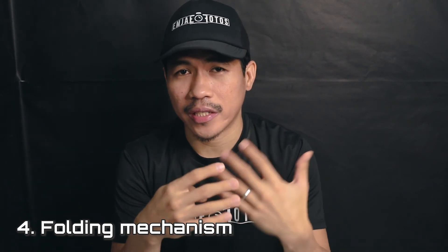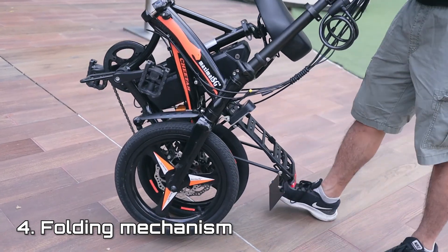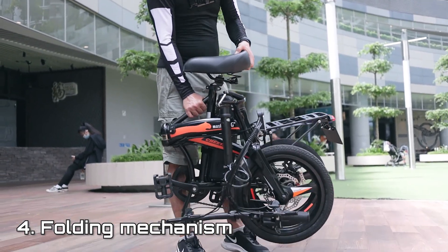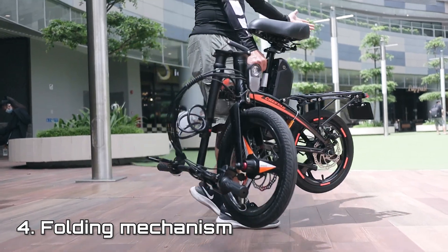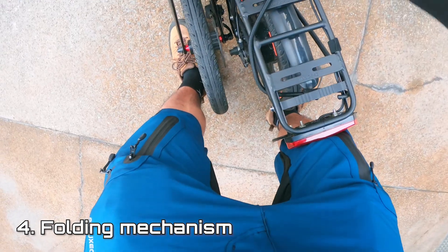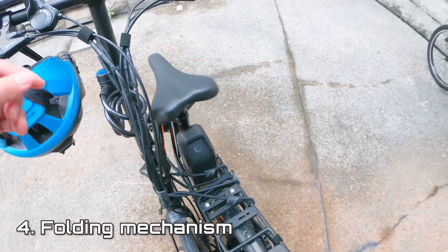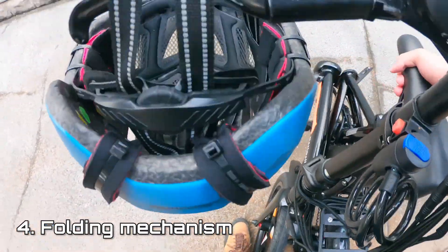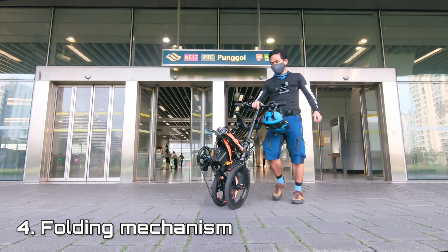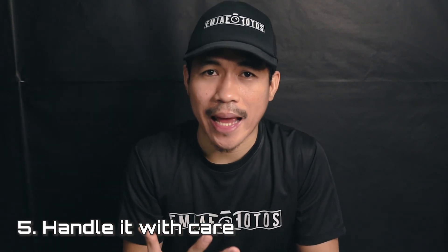Number four is the folding mechanism. As shown earlier, there is a bit of a problem: there's no built-in way to keep the folded bike together, so when you move or transport it, it could unfold. My quick workaround was to buy an elastic strap — attached to my rack — which I wrap around the stem and attach back to the rack when folded. This keeps everything together and you can navigate with just one hand. It would really be nice to have that feature built in though.